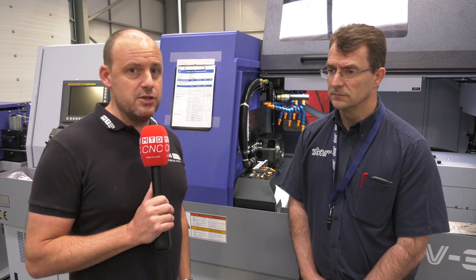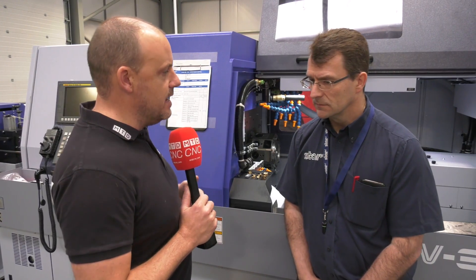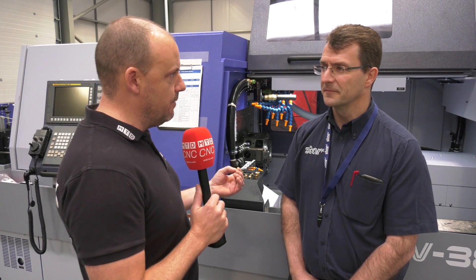It's fair to say that most of our audience would associate sliding head lathes with high volume turned components. I'm here today at Star GB in Derby with Alec Warner and we're going to dispel that myth — certainly worth a watch. That's the big point these days. I always used to think that sliding head lathes were really just for turned parts in high volumes, but that couldn't be further from the truth, could it?